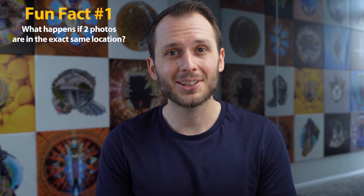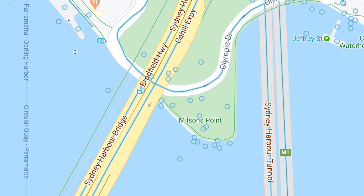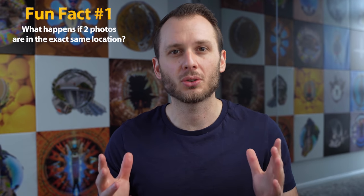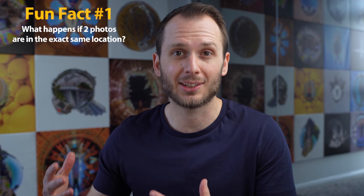A few Street View fun facts to wrap up. Fun fact one: what happens if two photos are in the exact same location on Google Maps? This actually happened with the photos I took on the bridge, since it's such a highly searched and photographed area. What happens is they'll both be published, even if there's only a tiny bit of distance between them. Street View's behaviour is known to be a bit unpredictable, but rumour has it that in some situations Google eventually determines which is the superior photo based on factors like image quality and how recent it is.